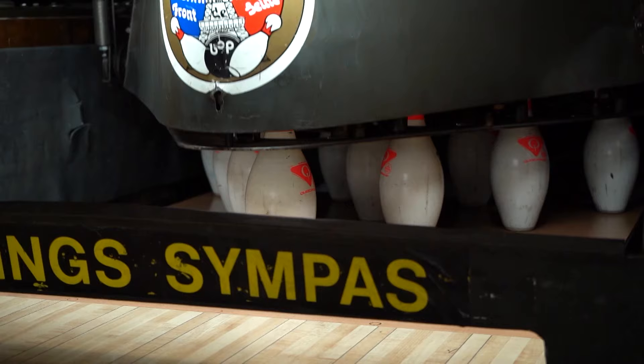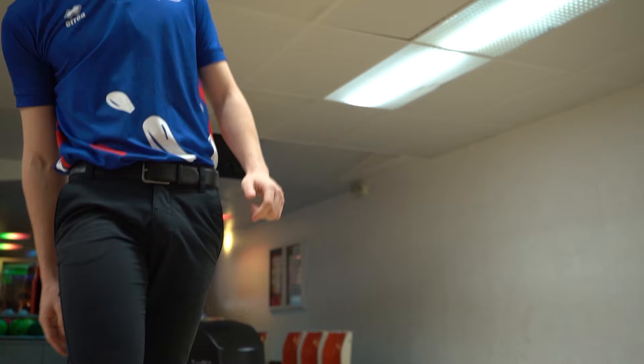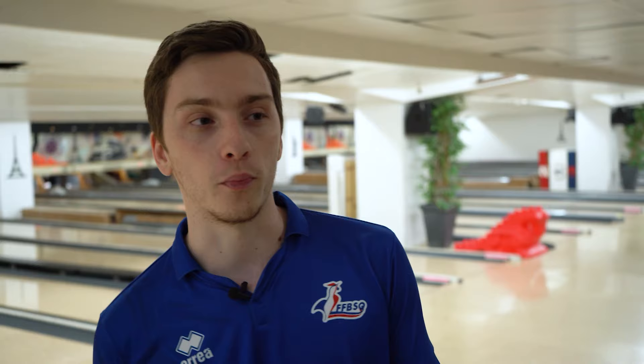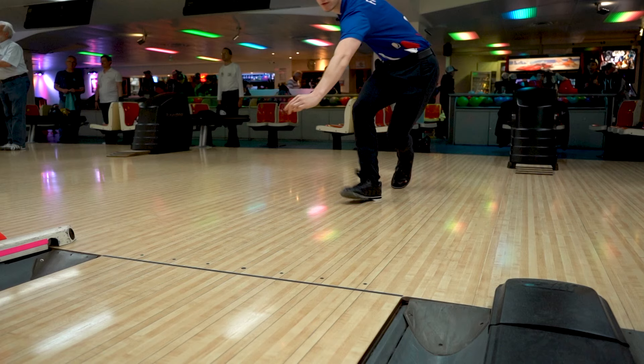Le geste parfait au bowling, c'est un geste qui est très dur à exécuter parce qu'il demande beaucoup de travail. Souvent les gens ont le début mais n'ont pas la fin, ou ils ont le mouvement de poignet mais le jeu du début n'est pas bon, ce qui fait que le mouvement de poignet n'est pas bon.